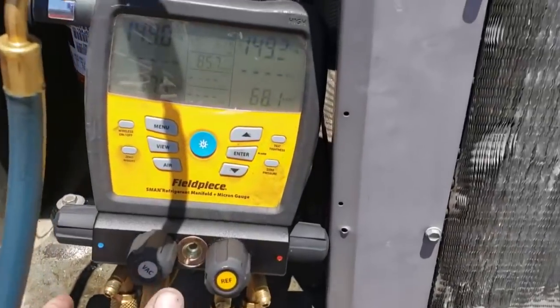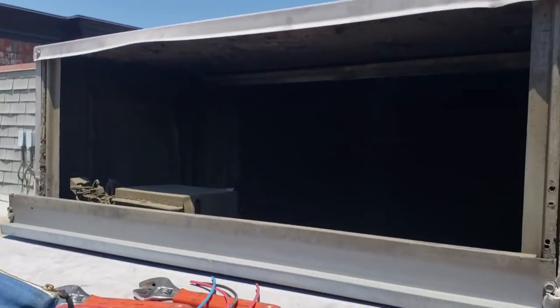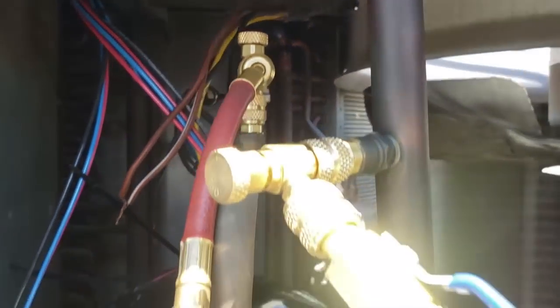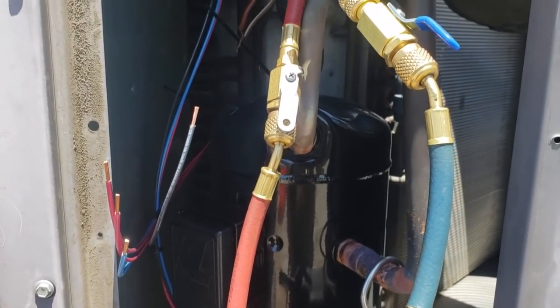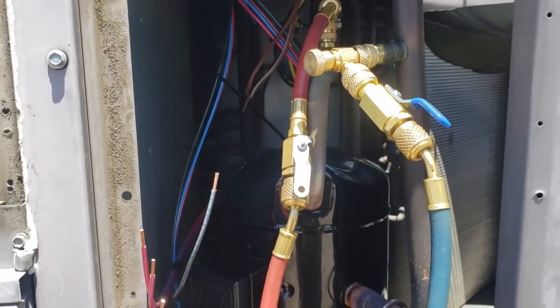I'm currently weighing in R22 slowly while we're putting the unit together and putting the lid on. I'm finishing up condenser fan motor wiring, making sure everything's going to be safe. Then we've got to do a phase rotation test to make sure the compressor is running in the right direction, because we changed contactors and moved some stuff around. We've still got a little bit more to go.